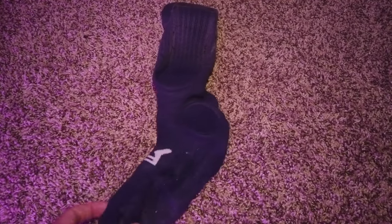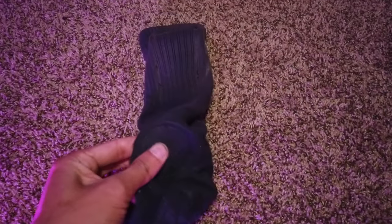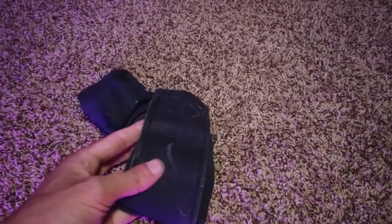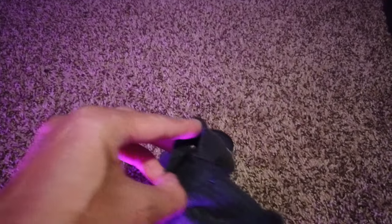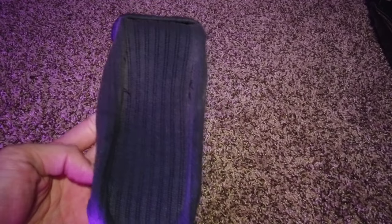Okay, so these are my Footprint socks — I don't know what they're officially called. These are actually made with skateboarding in mind, so they have some ankle bone protection and then a strip on the inside, about two inches wide. This is made from Footprint insole material and they work pretty good — they're very sleek. But there are definitely some issues I've had with them, and there's a hole in the back here too.